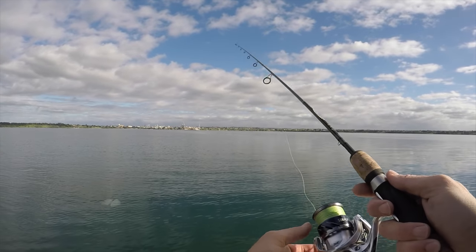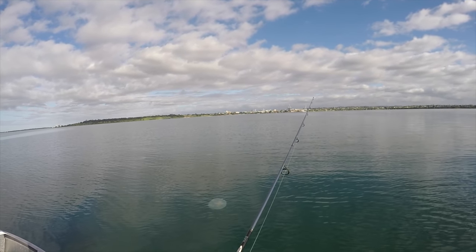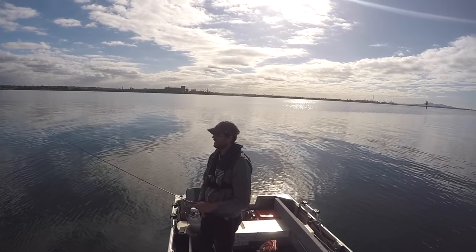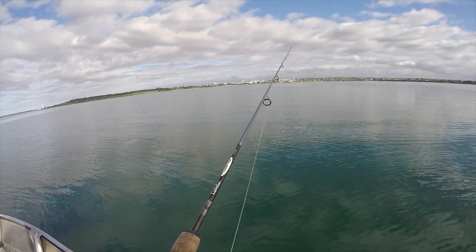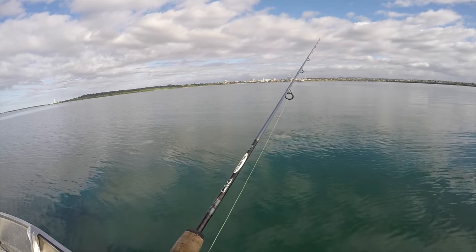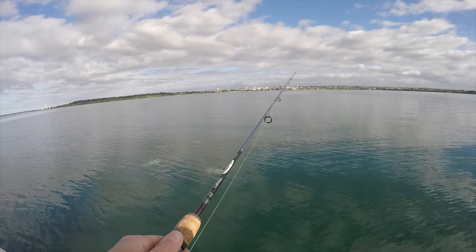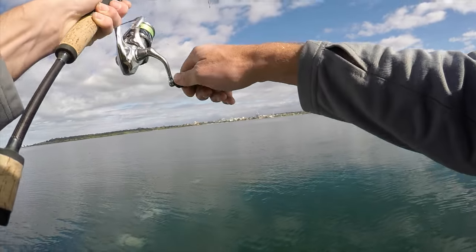The technique for working soft plastics for flathead is really pretty simple. All you want to do is cast it out, keep an eye on your line, and watch for it to hit the bottom. You'll know when it hits the bottom when you get that belly in the line. Just reel it up tight, give it a couple little tugs, a little bit of a reel, then let it hit the bottom again. A couple little tugs, reel up the slack, it's on the bottom again. And that's it. You can vary your retrieve at times — be more aggressive, faster retrieve, slower retrieve, bigger tugs. But really, for the most part, the most important thing is that it's just on the bottom. That's where the flathead are. Oh, there's another one.